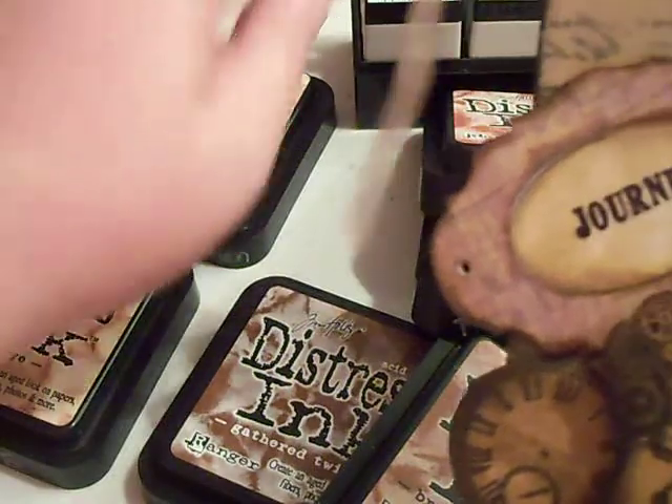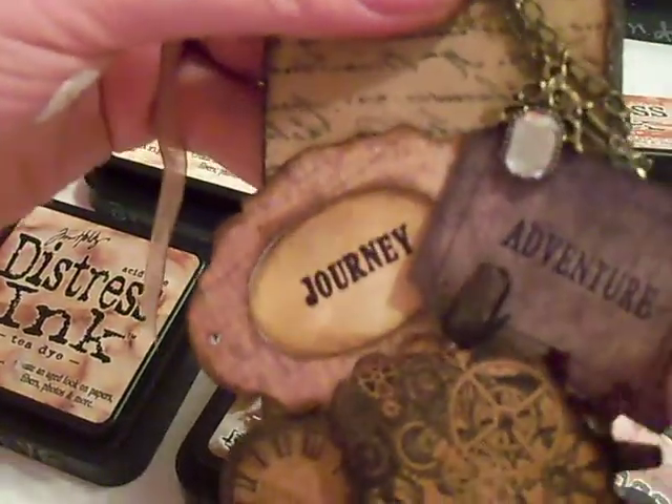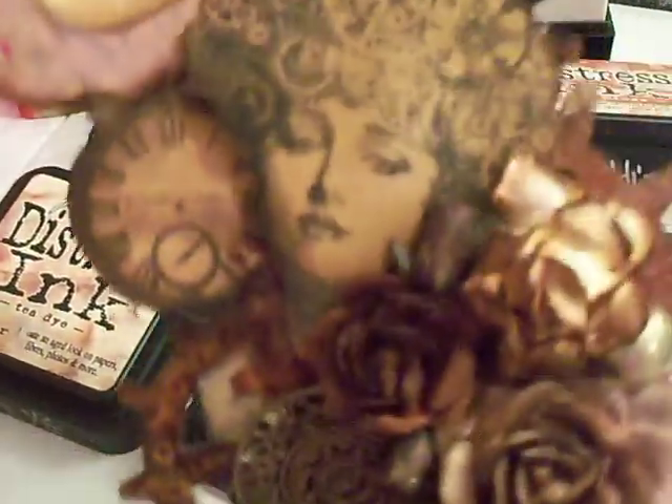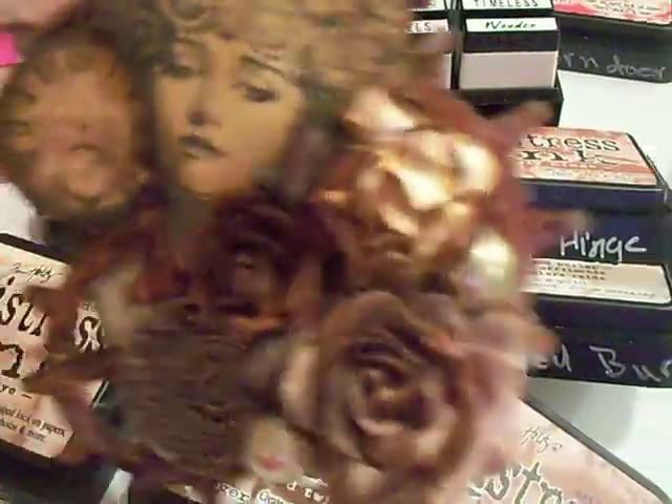I also used the Adventure stamp from that same stamp set. And this tag is from DCWV's Tattered Thyme.